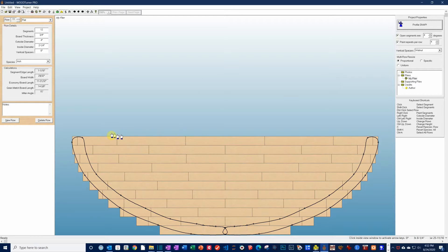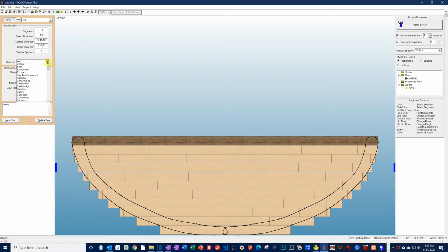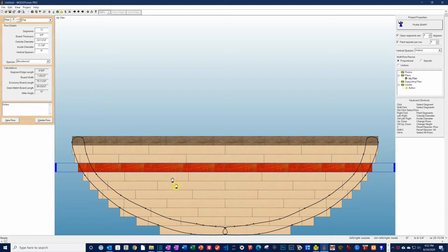We can even go into each layer and change the species of wood. Here I'm going to select Walnut for the top rim of the bowl. And maybe just for fun, choose another row to make a different color — let's make that out of Bloodwood. Now you can see a bowl that's taking shape.